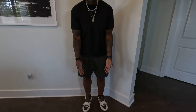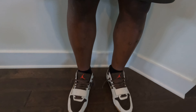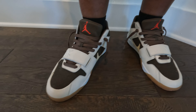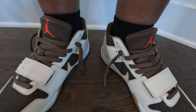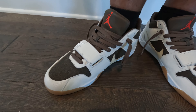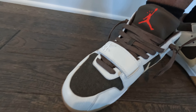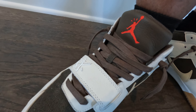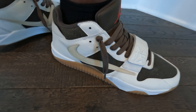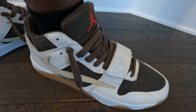Now let's get to what we came to see — and that is the Jump Man Jacks with a dark brown mocha lace swap. Definitely digging how that brown pops a lot more now. And as you can see with the contrast, having that black t-shirt up top with the darker colors just flows perfectly.